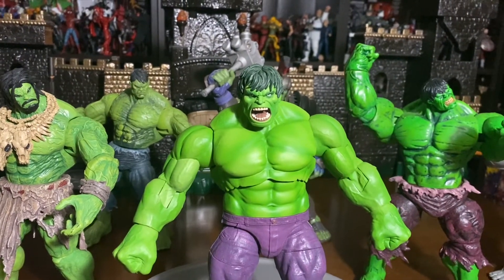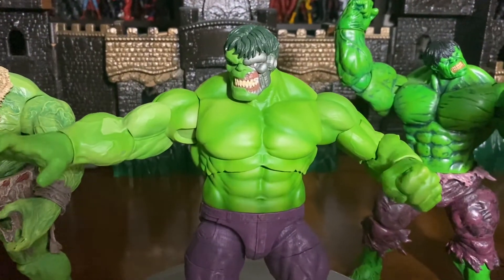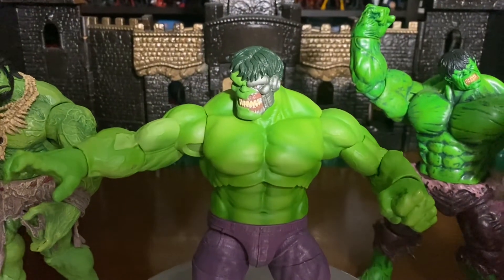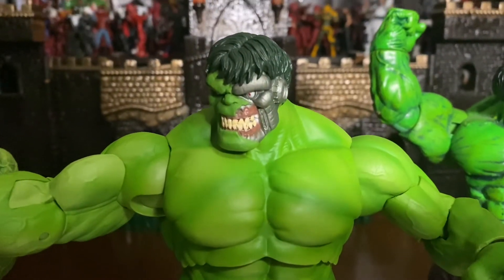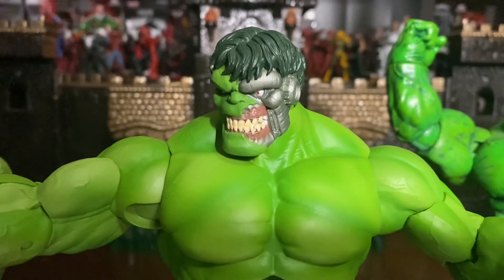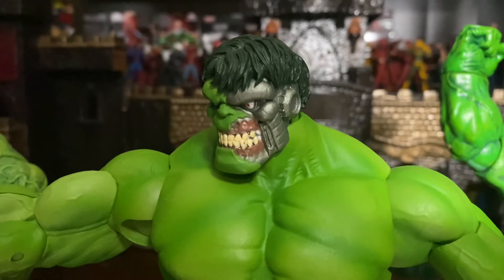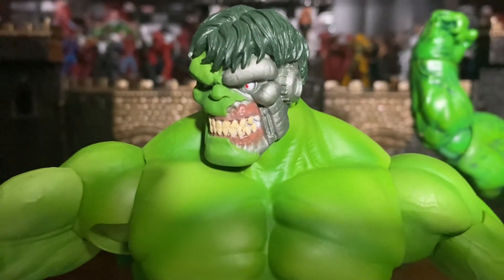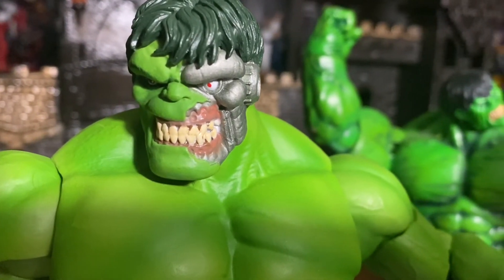So here you have the box of the Immortal Hulk. Really cool shot of the Hulk, and then if you turn it around you have another cool shot there of the actual figure, which looks epic. Can't wait to get into this Immortal Hulk figure and talk about the interchangeable pieces it has. This is the Immortal Hulk today from Marvel Select.